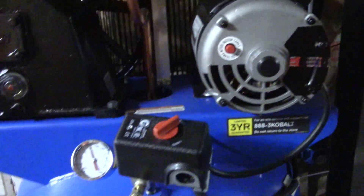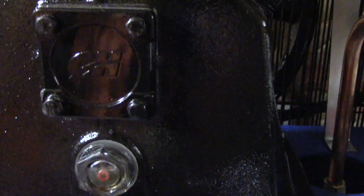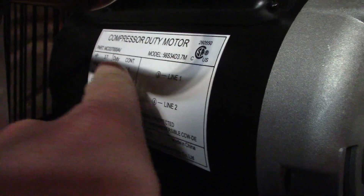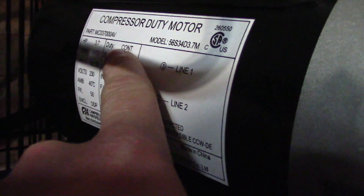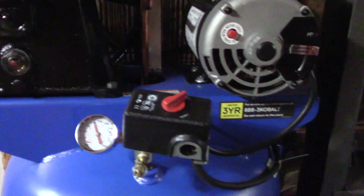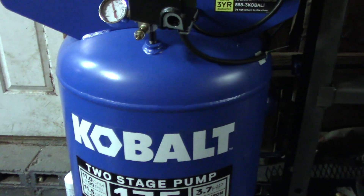Even though it says Cobalt, this compressor is actually a Campbell Hausfeld — you can see the stamping right here. The motor itself is a 3.7 horsepower continuous-duty compressor motor, and it still shows it's made by Campbell Hausfeld.